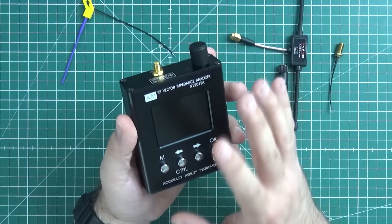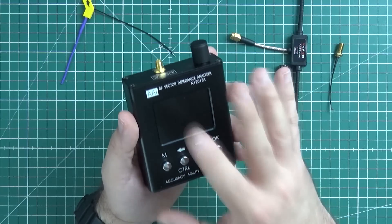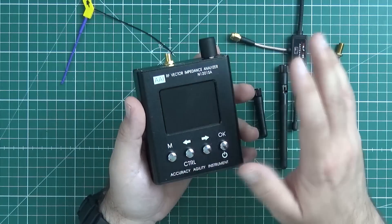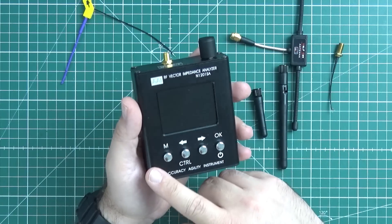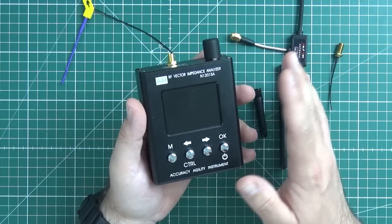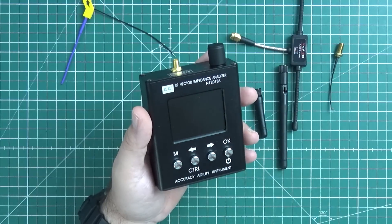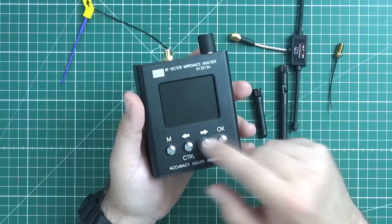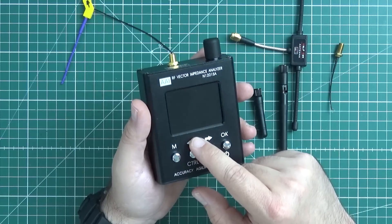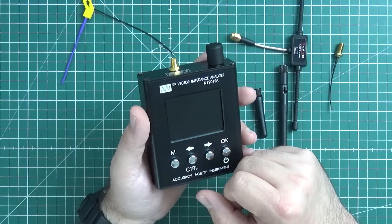It's not perfect though — I have no idea how well it's calibrated, I suspect not so well. But it can still tell us something about the antenna and the feed line. It only goes up to 2.7 GHz, so I can forget about checking FPV antennas — those still cost a few thousand dollars. This one, for $155, can do from 137 MHz to 2.7 GHz.